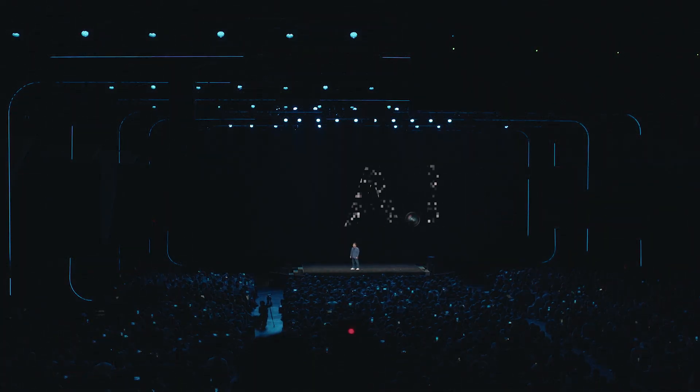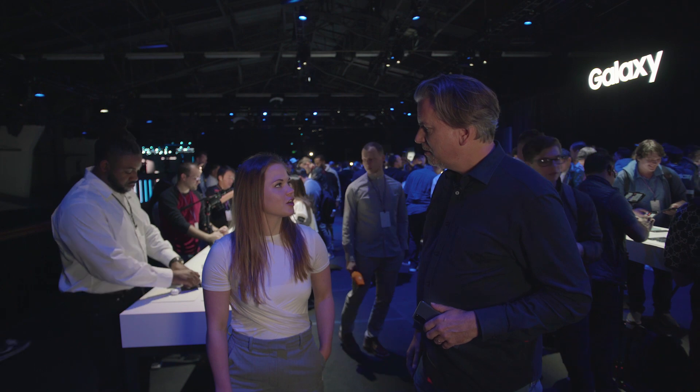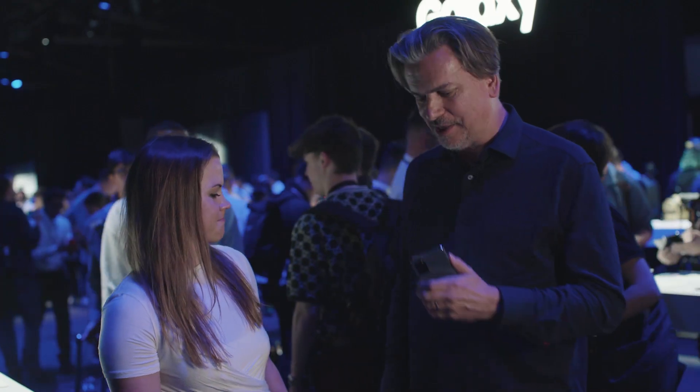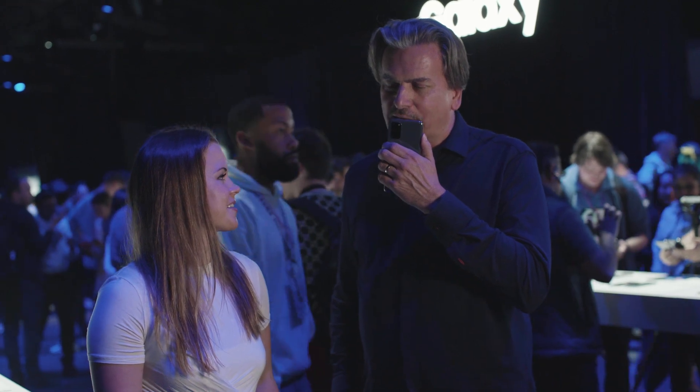We've been here all morning. Are you getting kind of hungry? I am. So where should we go? Let's ask Bixby. Find a Mexican restaurant near me.